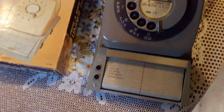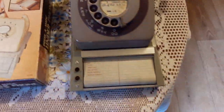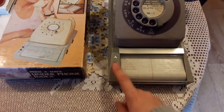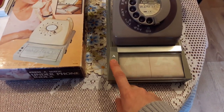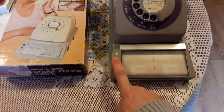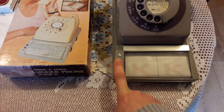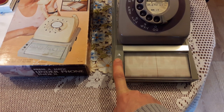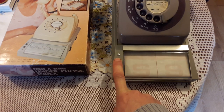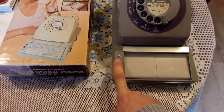What happens is you put two C-sized batteries in, place your phone on the top, and then with these two buttons you can scroll through an index. It goes all the way up to Z.